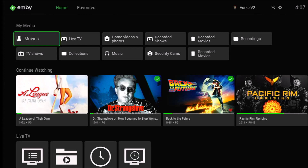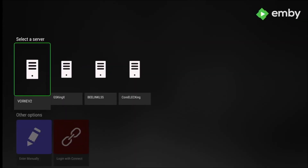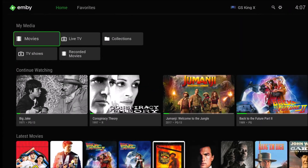Currently using a Vorky as the primary media server, which has been in use for a very long time. Switching it over to this particular device — called GST — which is one of several servers used for testing different things.